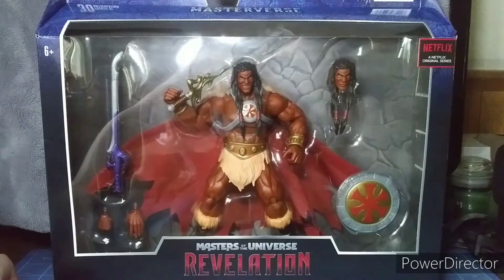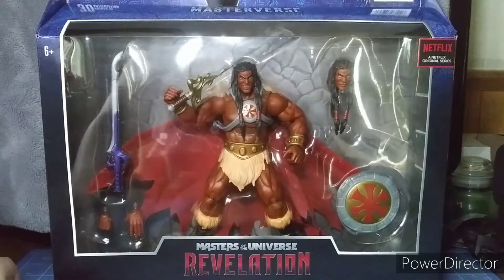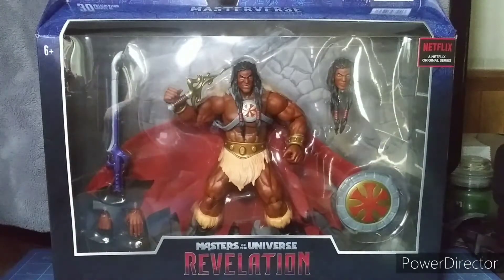Catra, Frosta, Whiplash, Roboto, Prince Adam, Panthor, The Sorceress, Webster, Clamp Champ, Stratos, and Merman — that's the last one.